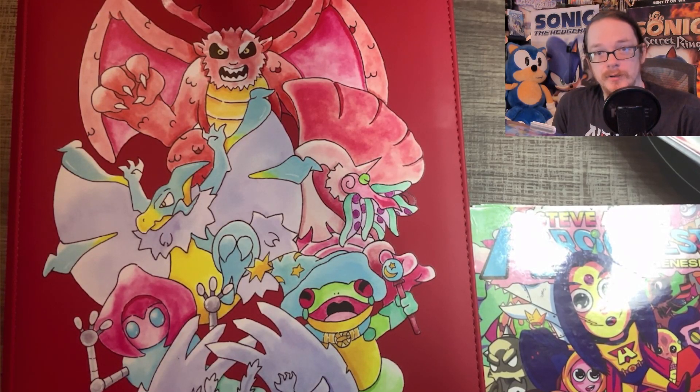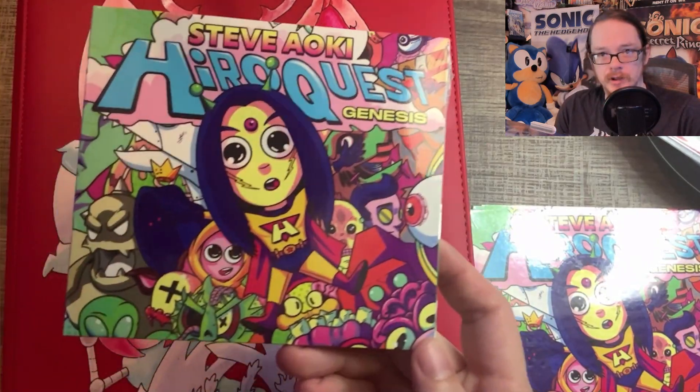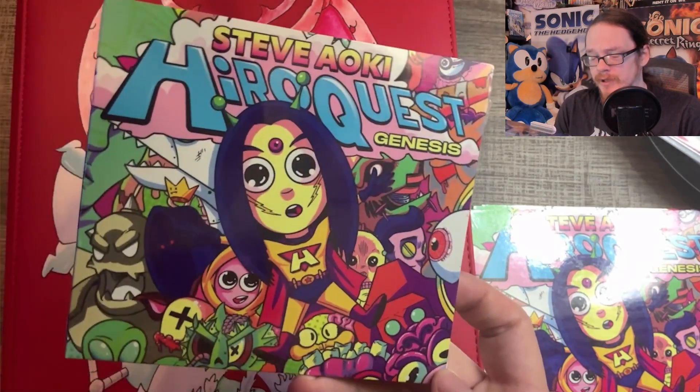Hey guys, welcome back to another MetaZoo video. Today we're doing my first binder update for this channel, which is kind of exciting, and it's going to be exclusively about how my HeroQuest Genesis collection is progressing — what I have, what I'm missing, and what my plans are for the future with this.